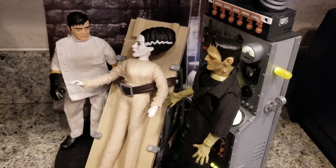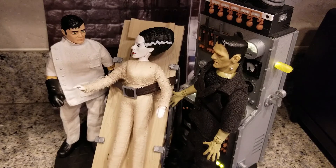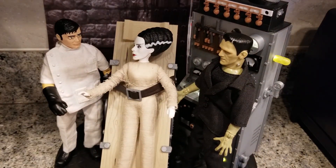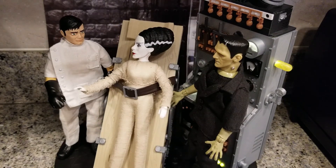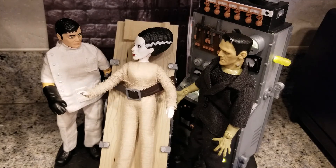There's my Dr. Frankenstein, rounded out with the Bride of Frankenstein and Frankenstein's Monster. I hope you enjoyed this video and try to customize your own Mego figures — there are a lot of possibilities with all the head sculpts and outfits available. Don't be afraid to go out there and try something new and create an addition to your collection that you can treasure. Thank you for watching, and I hope to see you all soon.